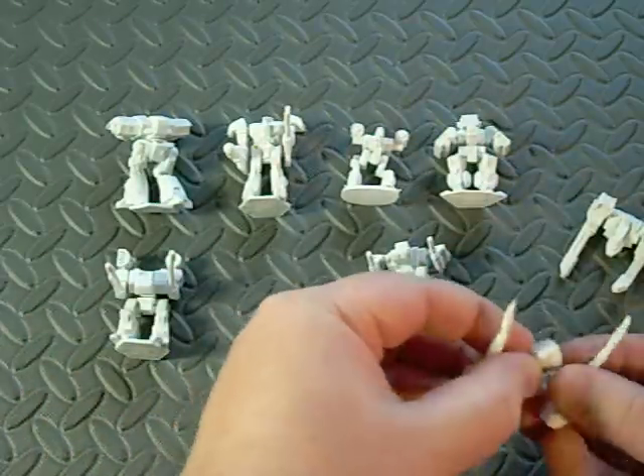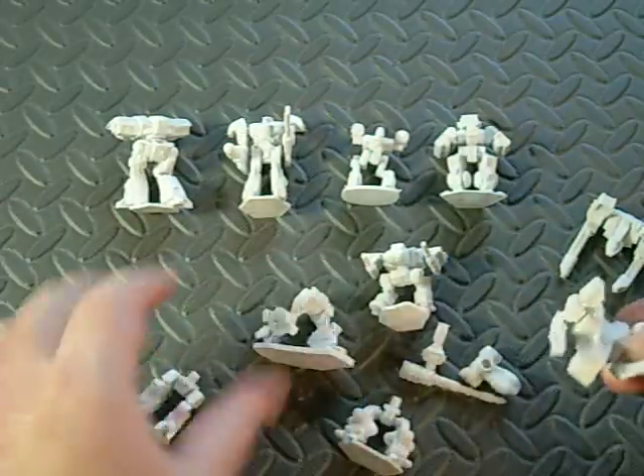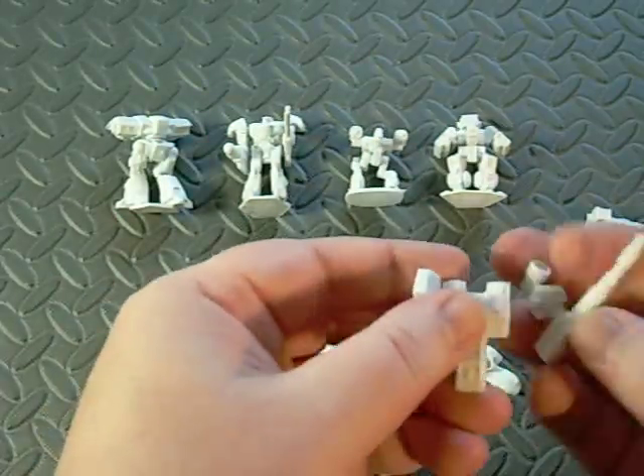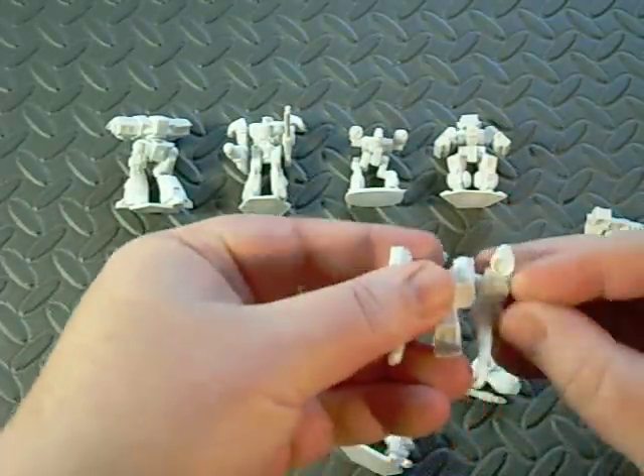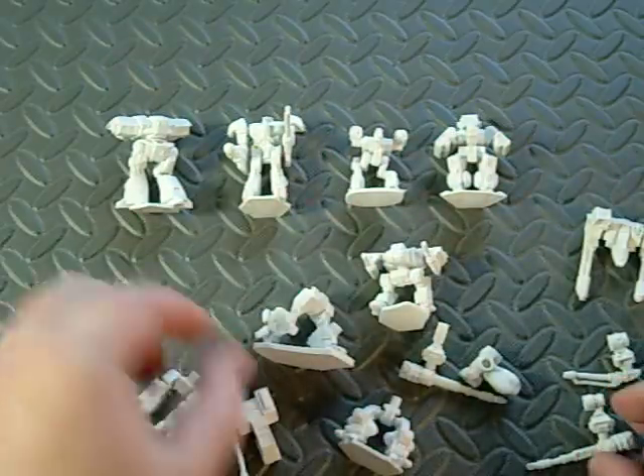The arms are kind of the same deal, that some of them will fit together with other kits, so you can customize them a bit more. Some of them are completely different.